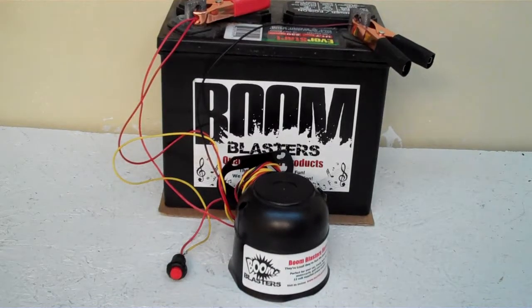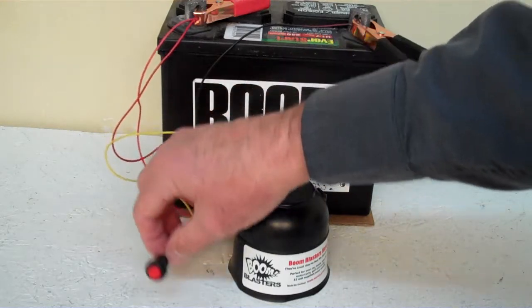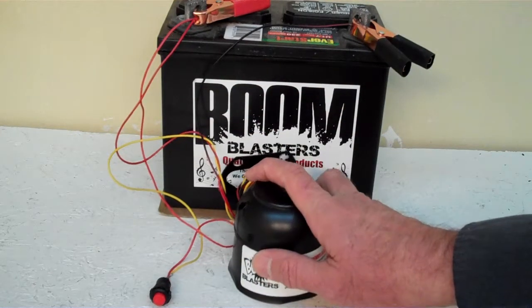Hey everyone, this is our Loon Yodel car horn. This is the button version of the horn — it comes with a button included. We've got the horn facing down because it's pretty loud and we don't want to hurt our ears here.